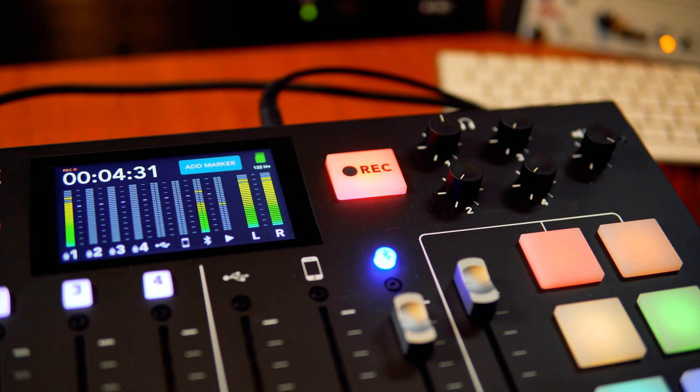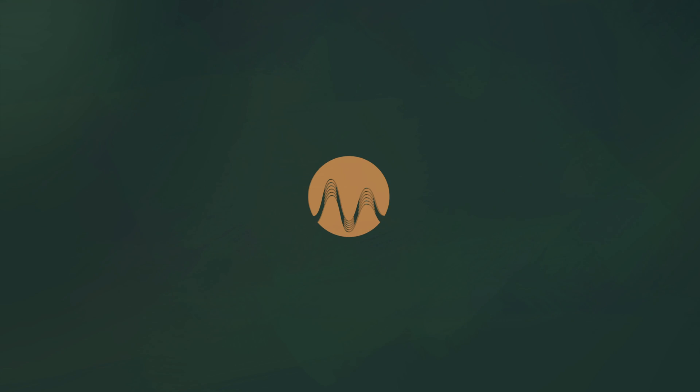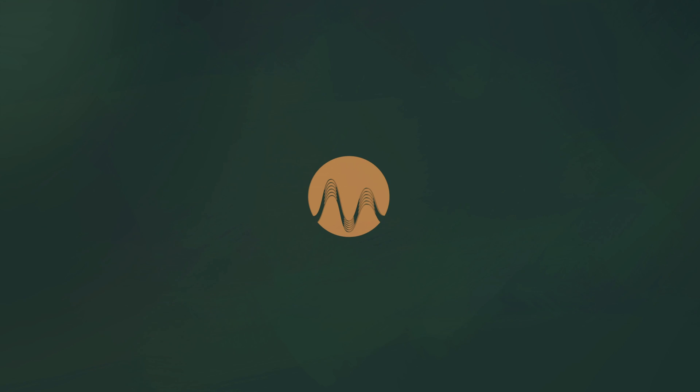That goes to show you the RODECaster Pro is absolutely superb for making phone calls and recording them. Thank you, Isabella. Thank you, Michael. Bye-bye.